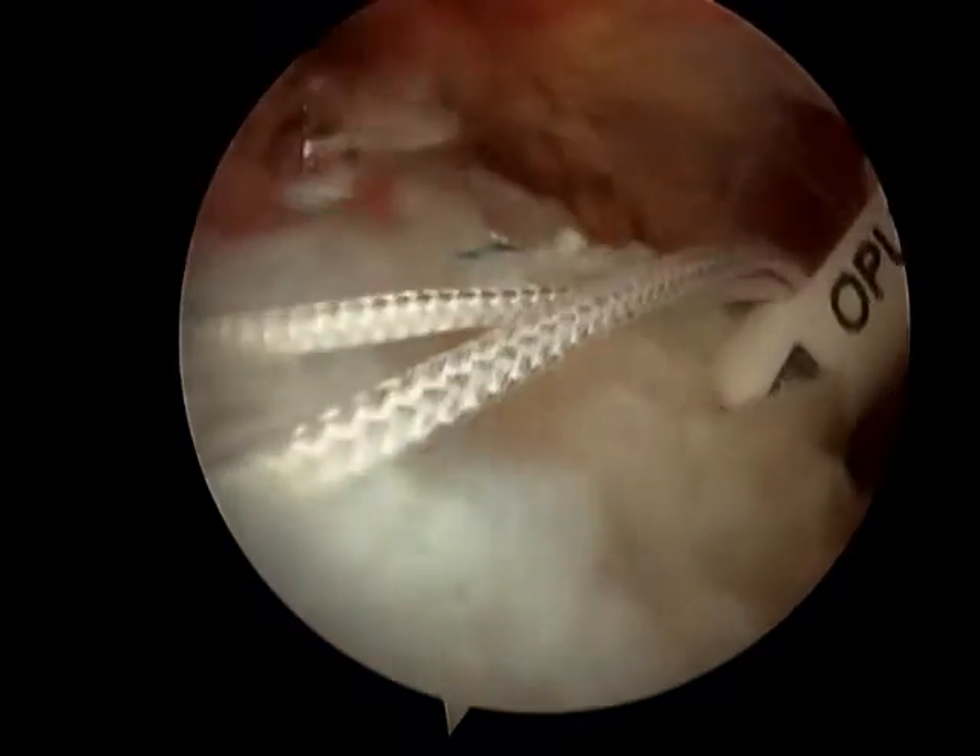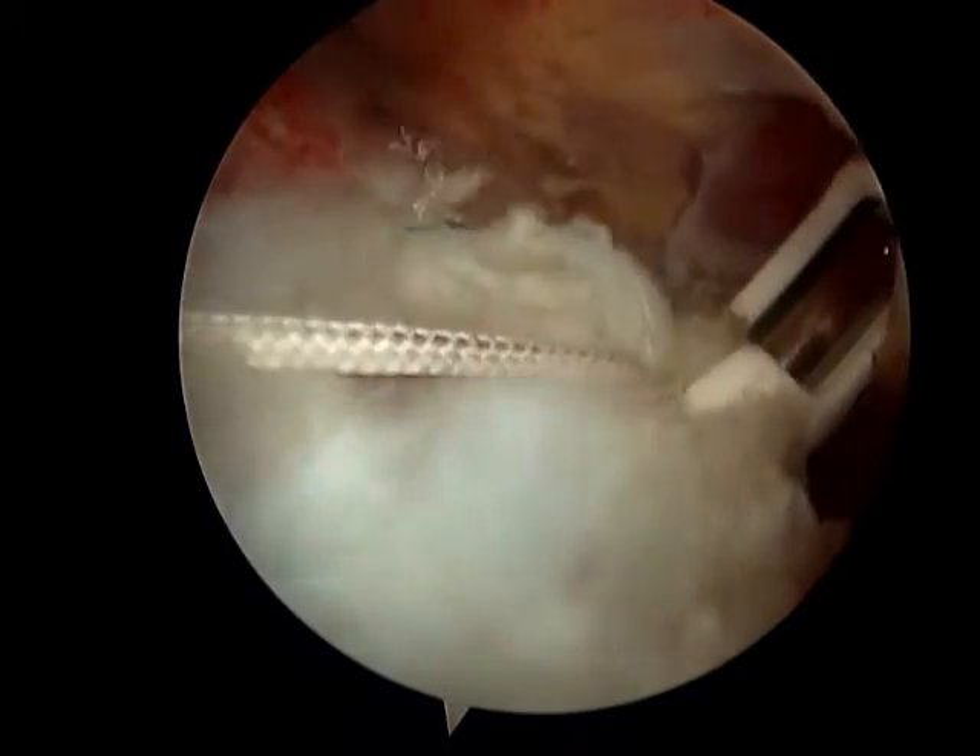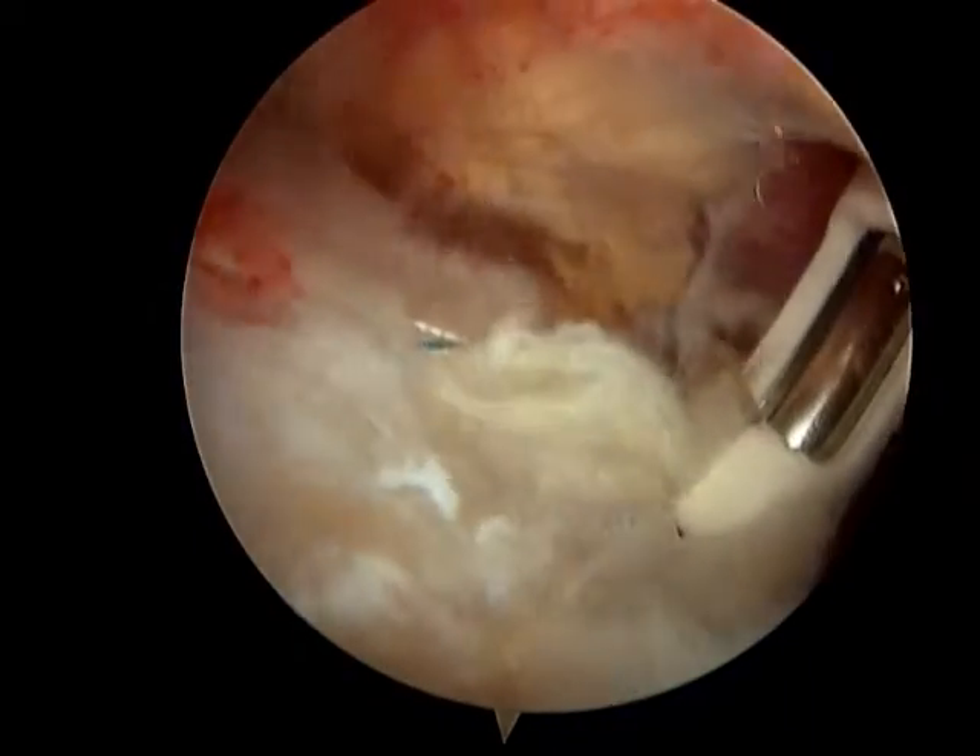Making a hole, putting the suture in the anchor, and repairing the tendon under direct vision.